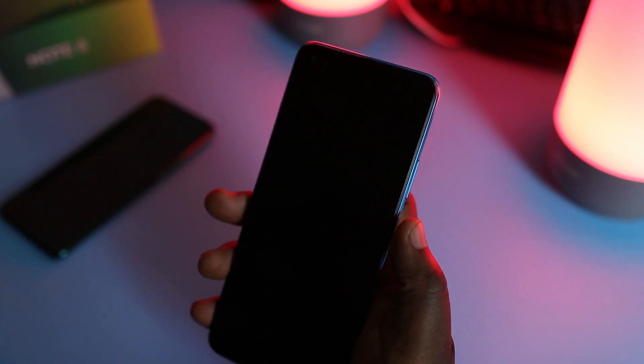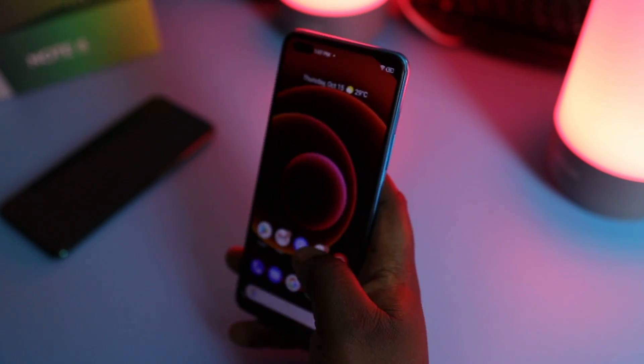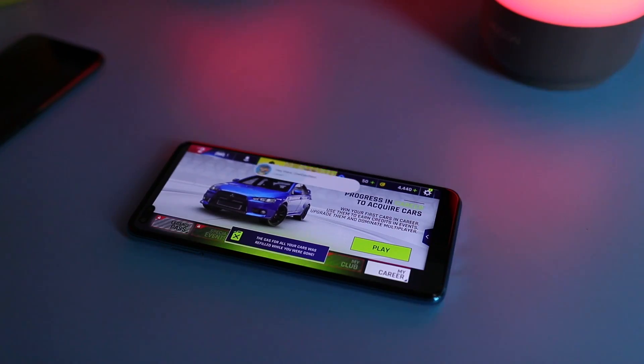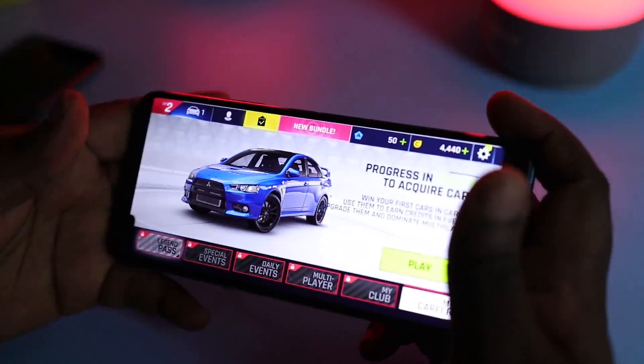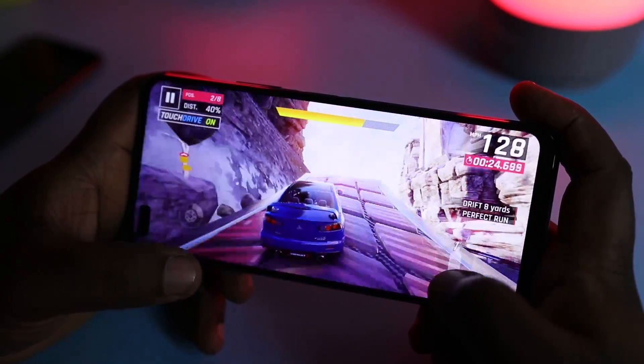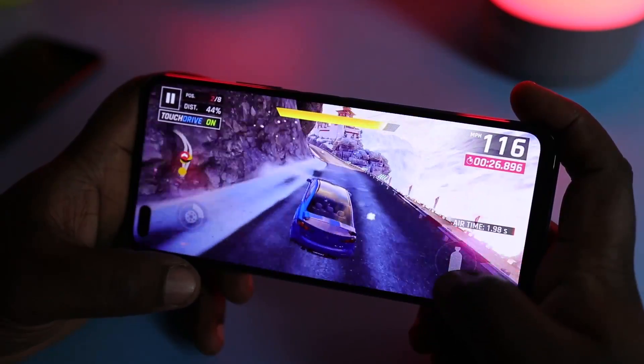The fingerprint sensor is very fast in terms of unlocking speeds and accuracy, and is at a very comfortable position. The face unlock isn't that fast but has manageable speeds — it unlocks in almost every type of lighting but may struggle a bit in dark environments. When it comes to gaming, I played Call of Duty and Asphalt 9, and the phone handled them like a champ. I also found it very comfortable to play on this phone due to that long aspect ratio.